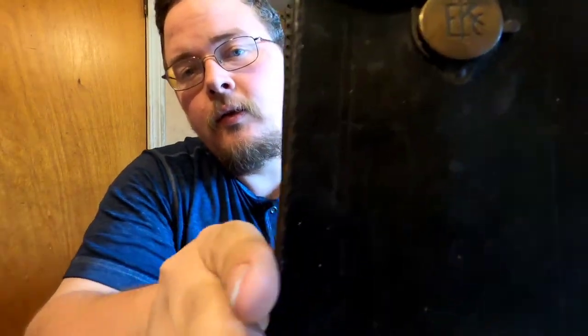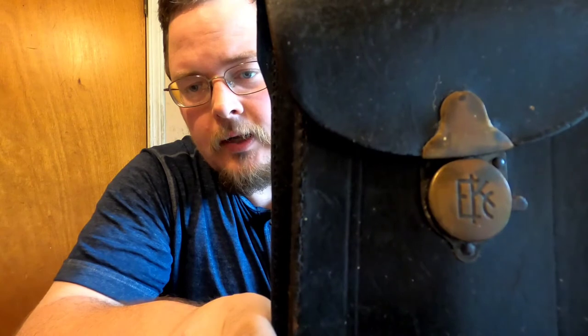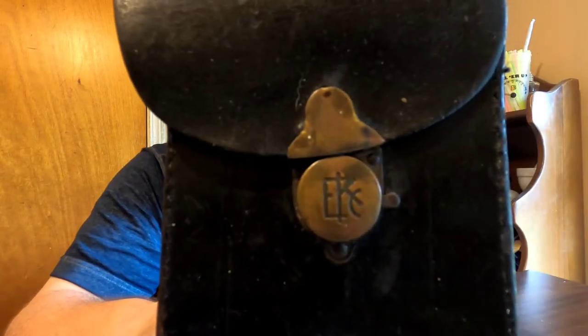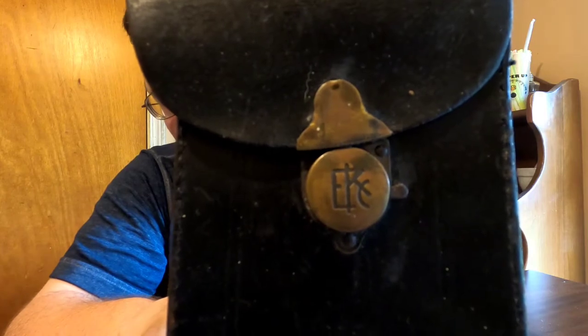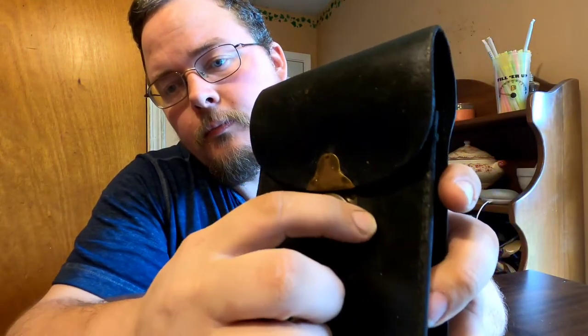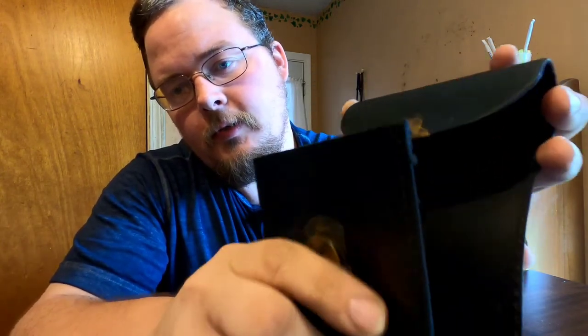I did want to show on the latch right there — it says Eastman Kodak Company, and you can actually see the E, the K, and the C, which is very cool. You open it up, push that lever right here down, and it opens up.